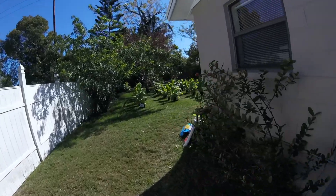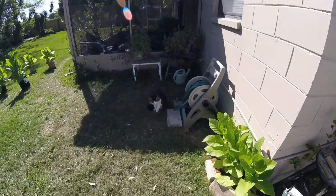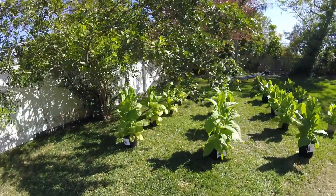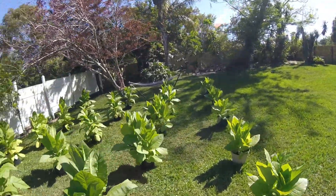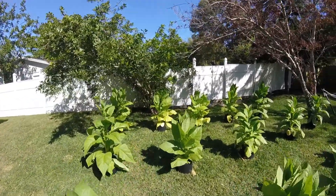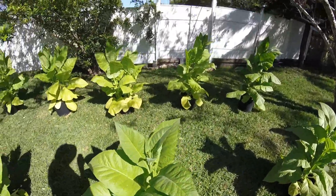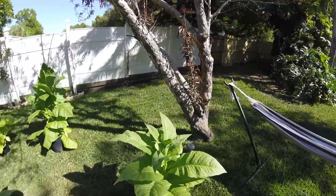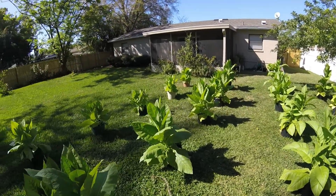That's the situation, guys — that's what's going on down here in Saint Petersburg, Florida, with the tobacco farm experiment. They've grown like crazy; in 90 days they went from seed to flower almost. They did very well. More to come — I'll give you guys another update. Signing off.